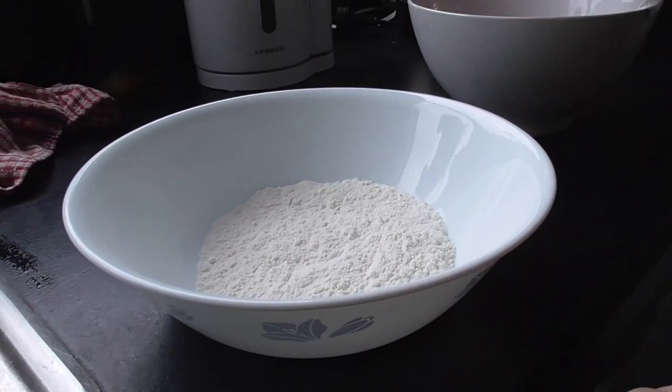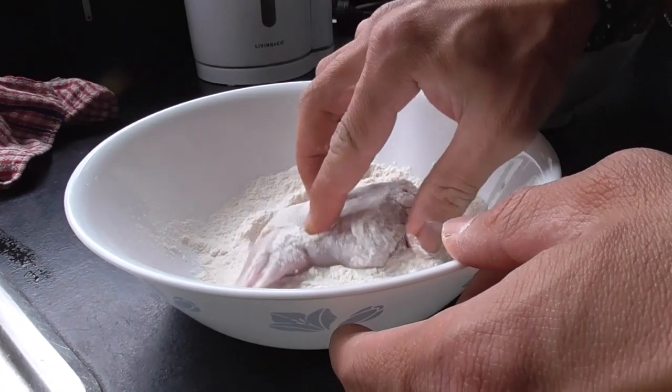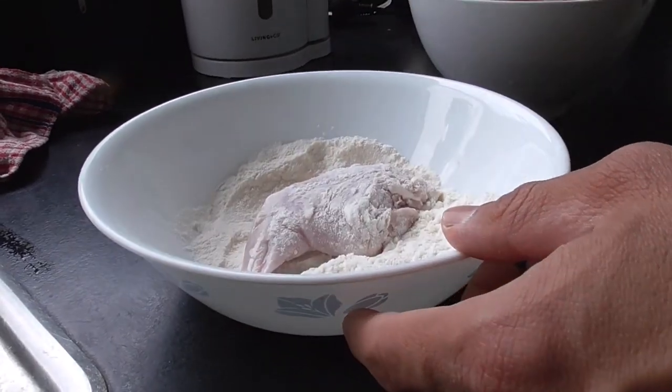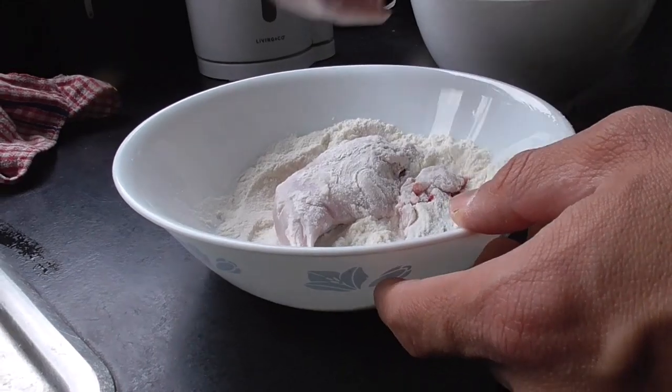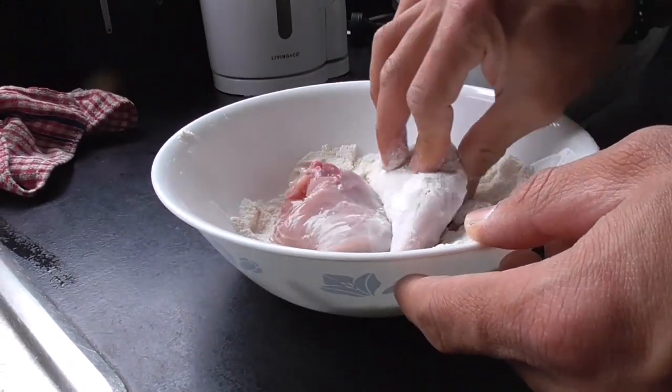I'm just going to start off by mixing some rabbit meat with flour. Let's go.